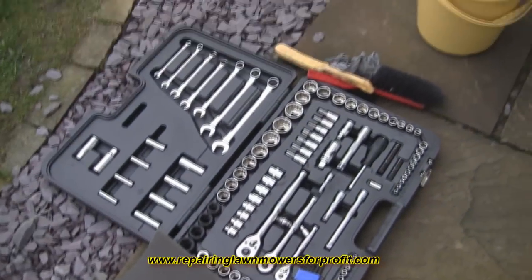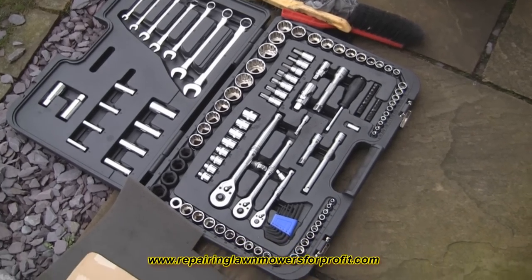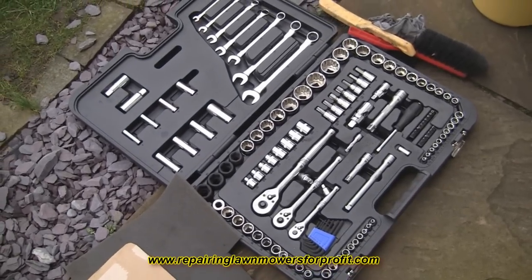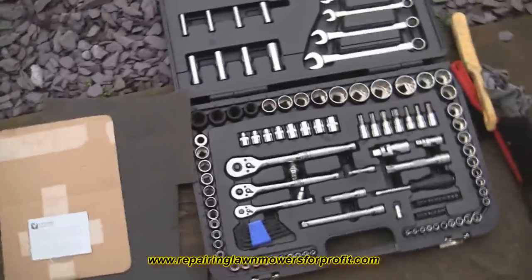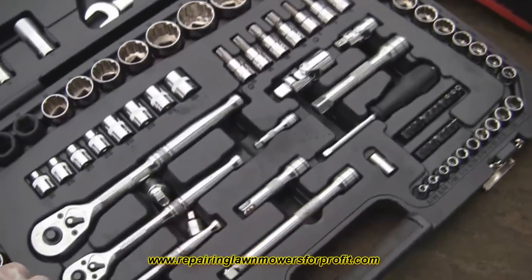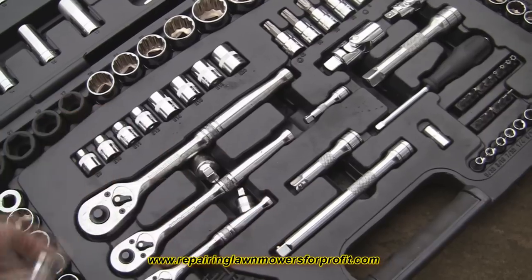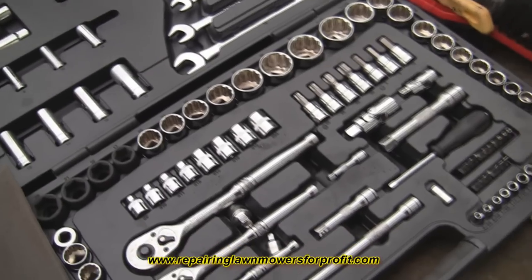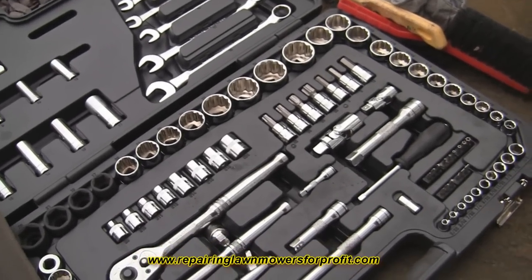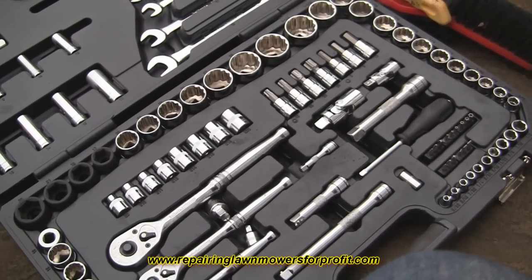Just while I've got my camera out, I thought I'd show you my Christmas present. I've had this a few months actually — saved a few pounds up. This is a Halfords 120-piece socket set, which is far more than you'll probably ever need for repairing lawnmowers, but the standard and quality of these are very good — very good pieces, very good sockets, and they've got excellent reviews online. I've been using them for a couple of months, although officially they were my Christmas present. These are normally £199 in Halfords — this is December 2021 — but they're currently on offer down from £199 to £100 online if you order them to collect at Halfords.